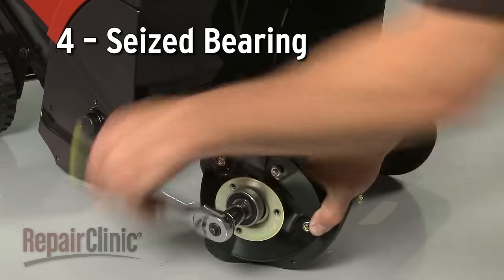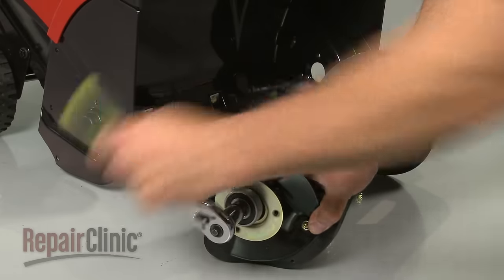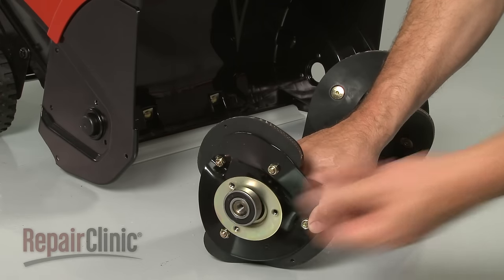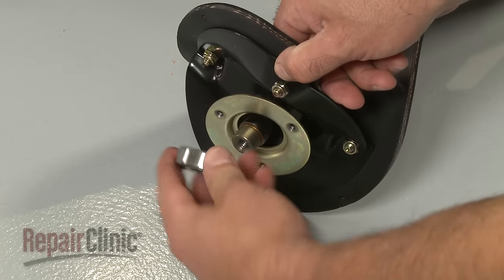Bearings, which support the auger axle, allow the auger to rotate. If one or both of the bearings have seized, the auger will have trouble turning until the defective component is replaced.